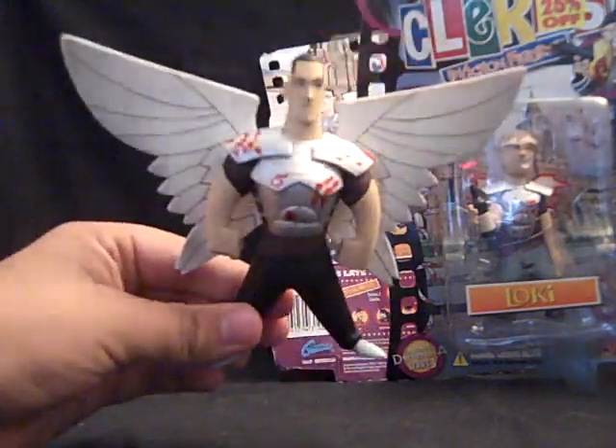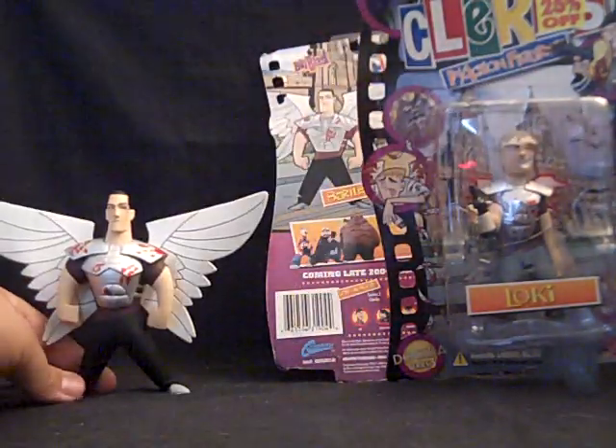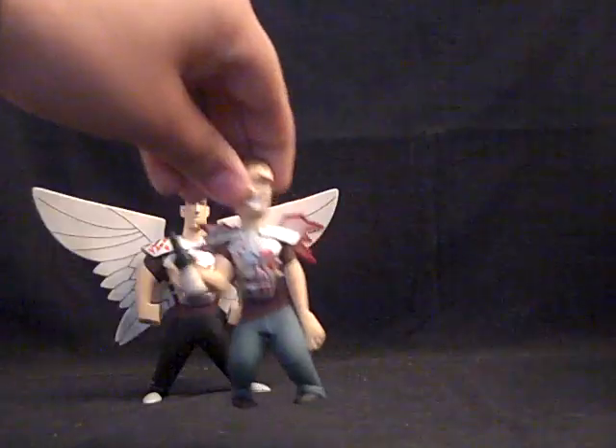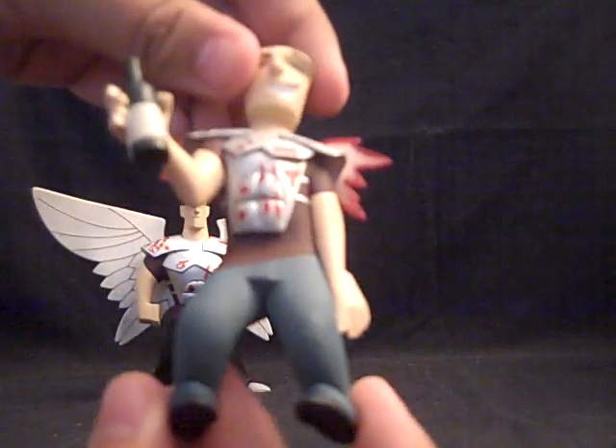Very nicely detailed and looks cartoony. I like that. And then as for Loki, let's get him out of the package. Bam! Here's a 360 view of Loki.